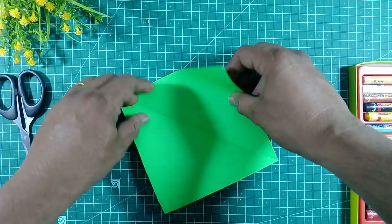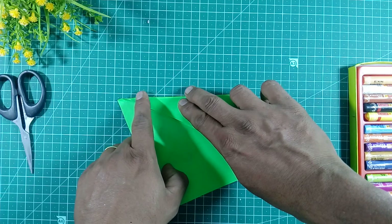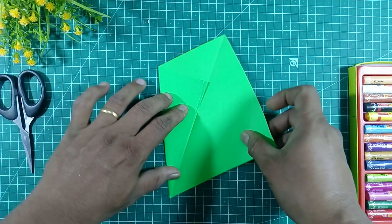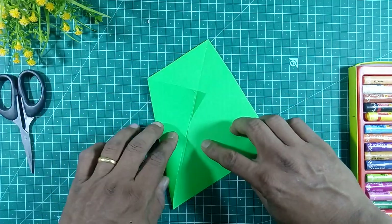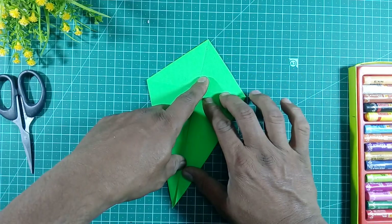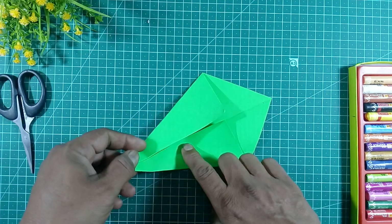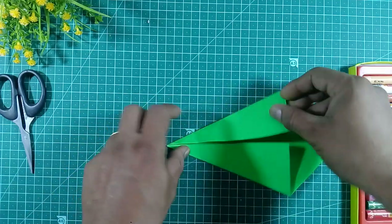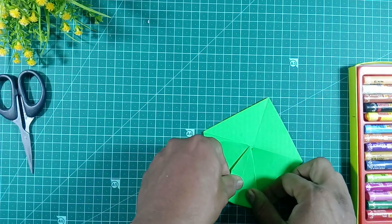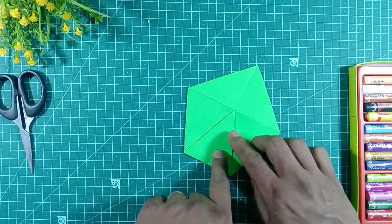First fold this one, then we will fold the paper on the line like this. First fold here on the line, then again on the seam like this we will fold the paper. This fold we will take from here up to this end like this, then from this edge.